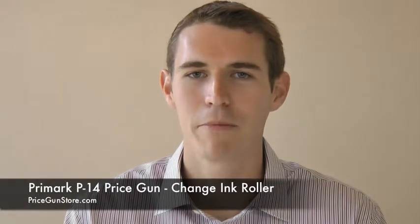Hi, I'm Bill Brown from B&B Supply, PriceGunStore.com, and I'm going to show you how to change an ink roller in a Primark P14 label gun.